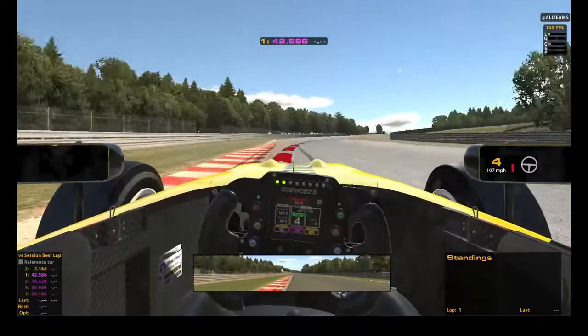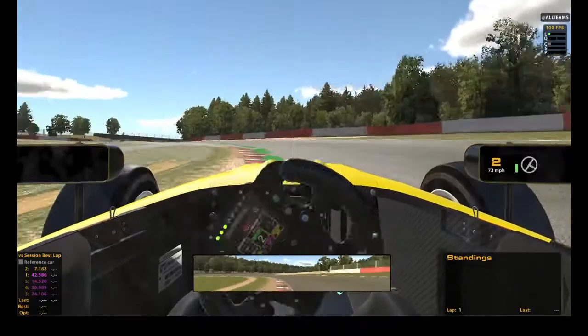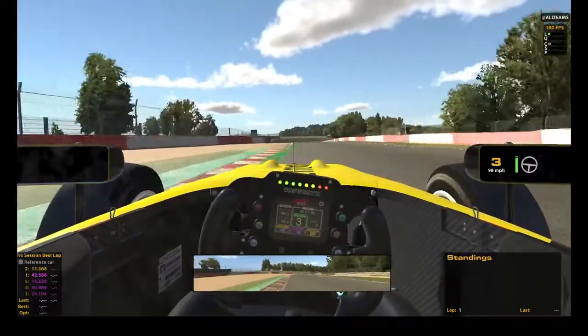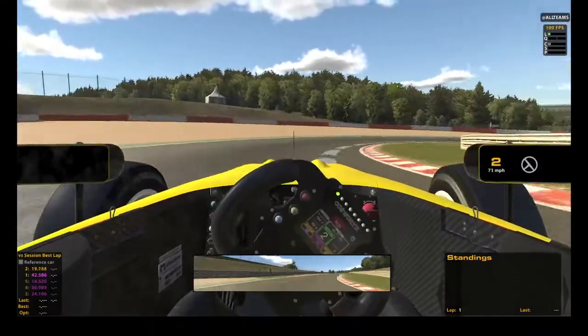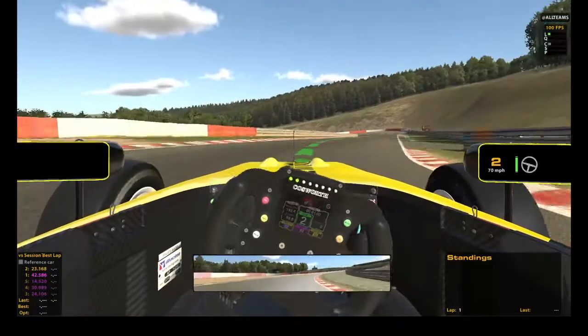It probably races pretty good, but it's not the most entertaining by yourself. Like the Dallara, I think it is fun even by yourself just running laps. This track probably doesn't help — I do love Spa, but it's such a big track for this car. Racing-wise, I think it would be really cool.